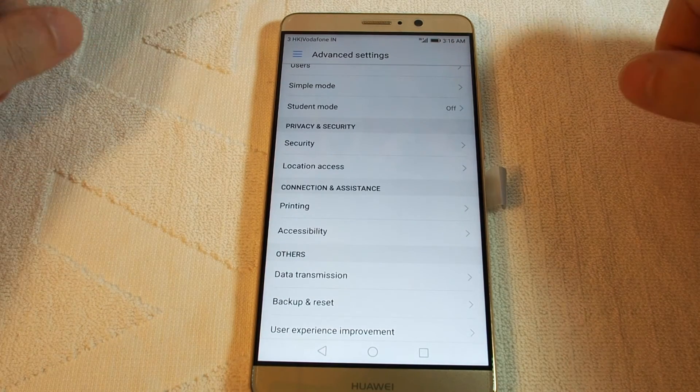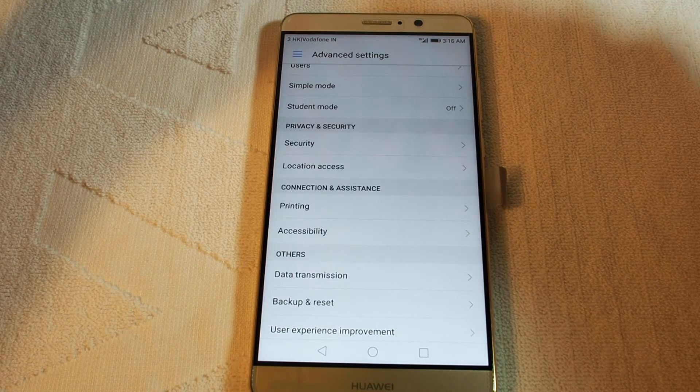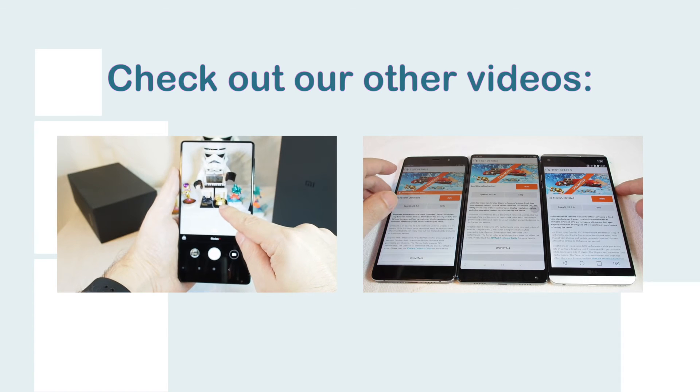Let me know if you have any questions by leaving a comment, and please check out our other Huawei Mate 9 how-to videos. Don't forget to subscribe — see you next time on HowTech.